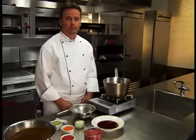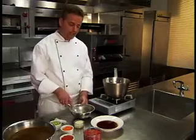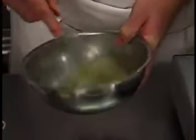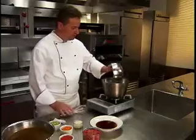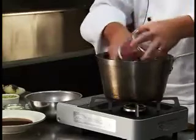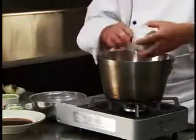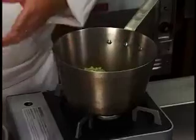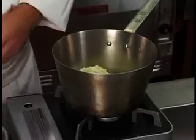For this procedure, a beef consommé will be produced. In a stainless steel bowl, whip egg whites until slightly frothy. Combine egg whites, ground beef, mirepoix, and tomato concasse.